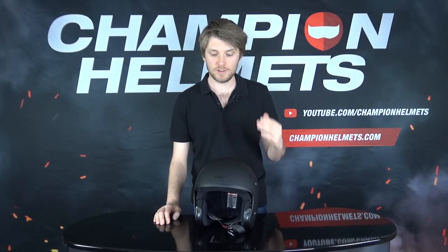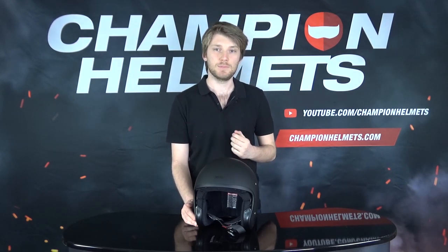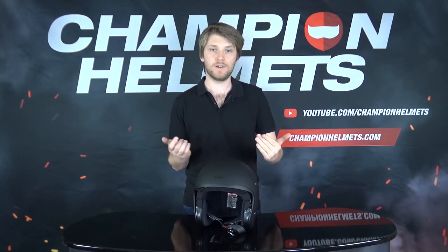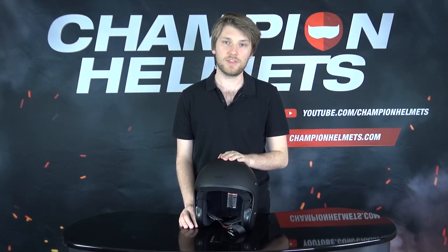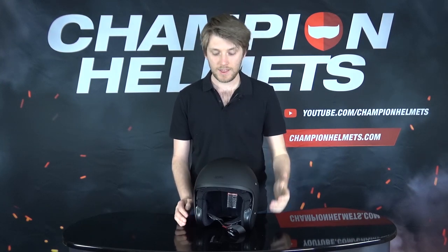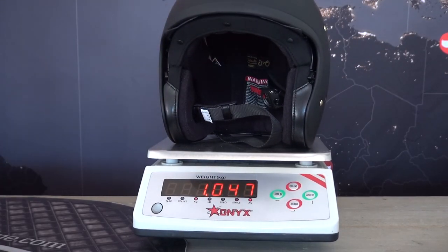Back to the Shoei J-O — let's start by looking at the shell. The shell material is going to be Shoei's AIM material, the Advanced Integrated Matrix, which uses multiple materials, mostly fiberglass stacked up in layers. It's a strong and lightweight shell available in three different sizes. I weighed this helmet in size L and it came in at 1050 grams on our scales, which is a pretty good weight — quite light, and I think that's largely thanks to it lacking a chin bar.